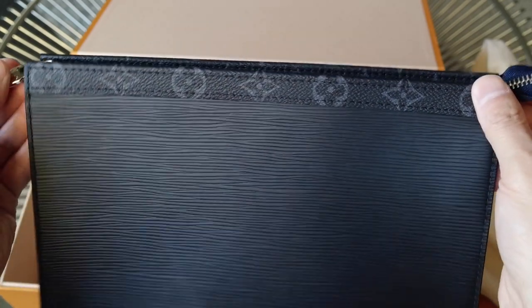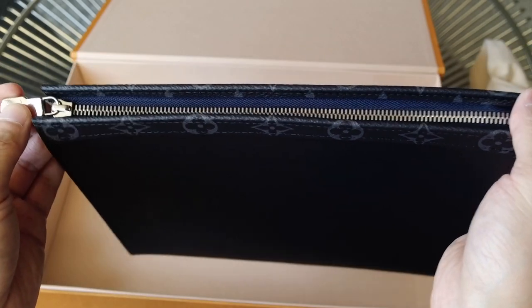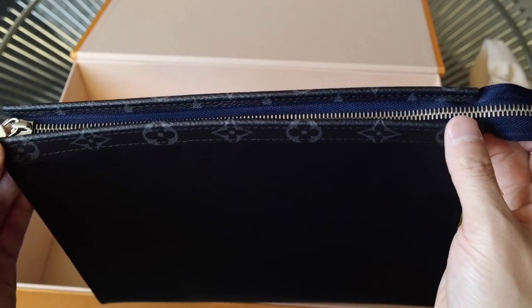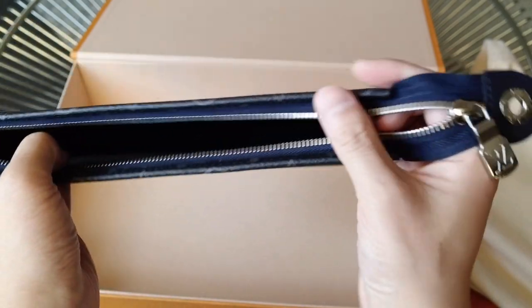And then this fabric is a navy blue color. This is, I believe, the MM version — I don't think they made a GM for this Fall Winter collection. But the size, shape, the zipper, the hardware is all the same as my Chapman Pochette, which I'll show in a bit just to compare it. So it works the same way — it zips open.